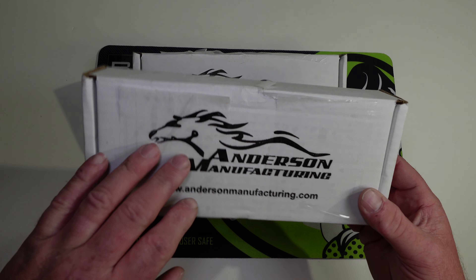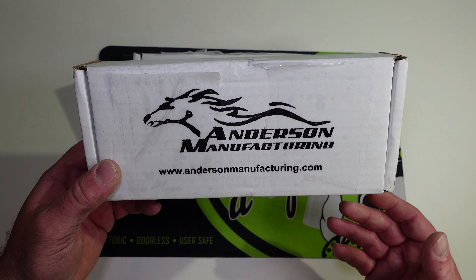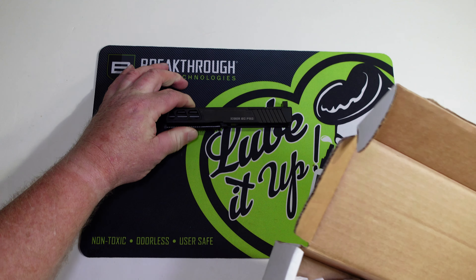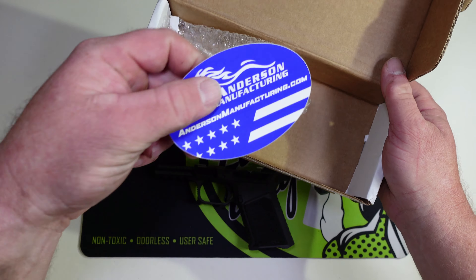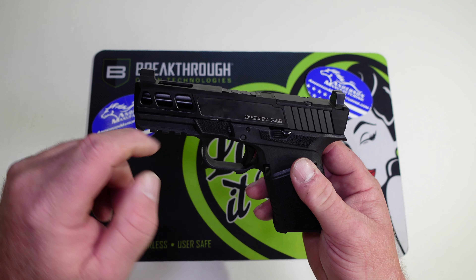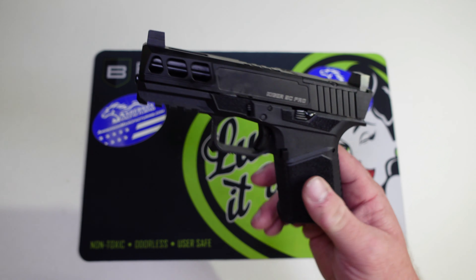On today's video we've got an unboxing with a couple boxes from Anderson Manufacturing. In the first box we have a slide, and in the second box we have a frame, plus a sticker from Anderson. What we've got is the Kyger 9c Pro, which is basically a Glock 19 Gen 3 clone.